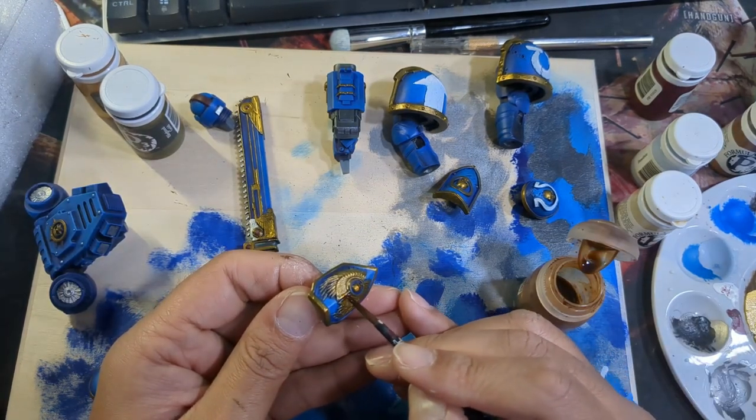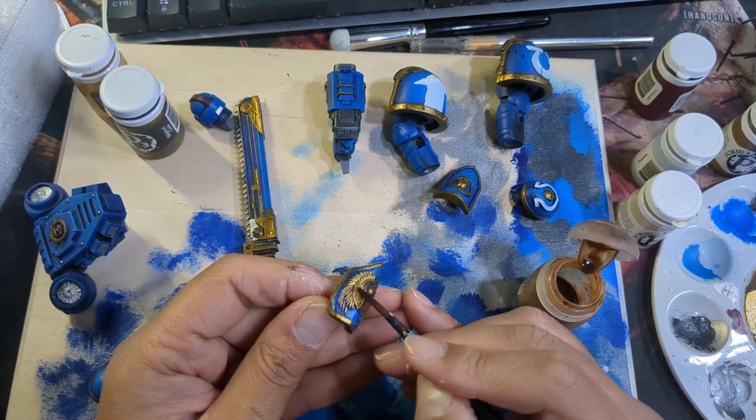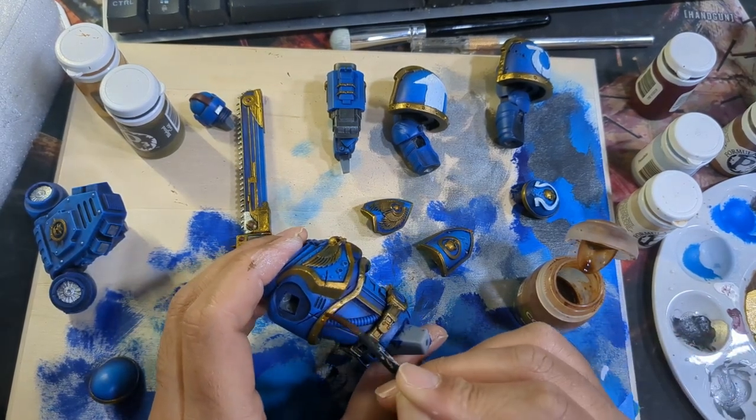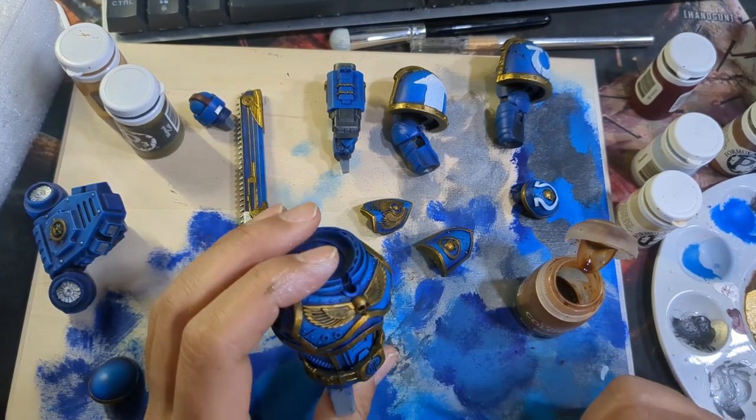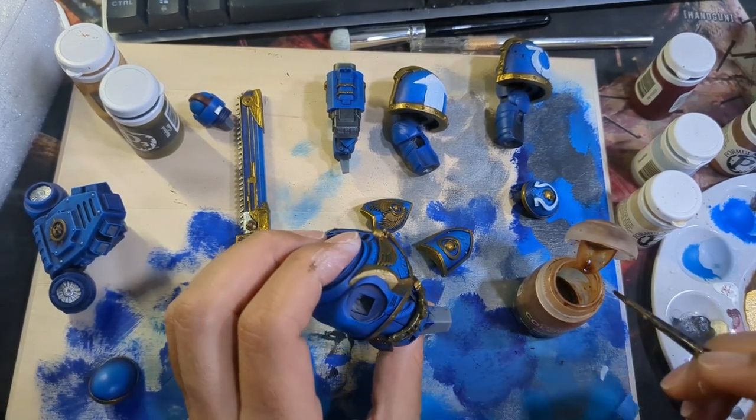Next it was time to shade all the gold, and for that I used Seraphim Sepia. It's a nice warm tone for golds, and because I used Blighted Gold which has a bit of green in it, they combined to give it a very rich depth that paid off later.